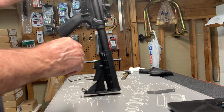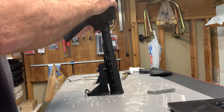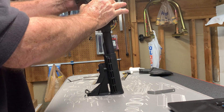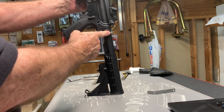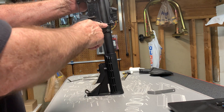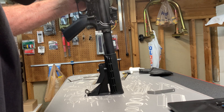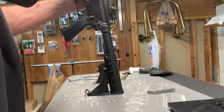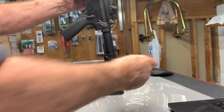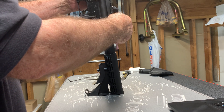What we're going to do is push out the takedown pin and push out the pivot pin, then hold the rifle together. When we do this, the spring-loaded buffer pushes up on the upper receiver until the buffer strikes the pin. You can see the gap — that's how much clearance you have between the buffer and the buffer retaining pin.